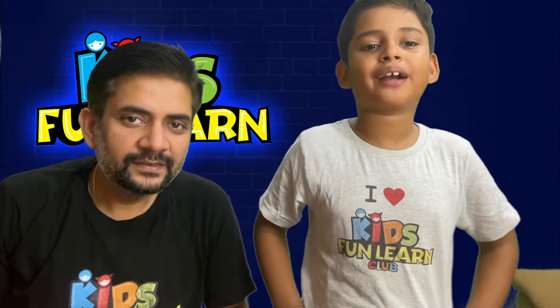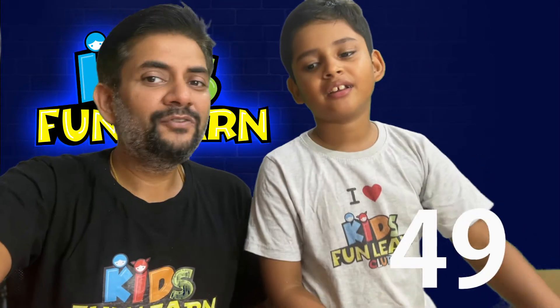Hello friends, welcome back to Kids Fun Learn Club. We are doing the 6 minutes 100 day short challenge. We are on episode number 49.